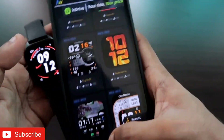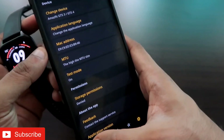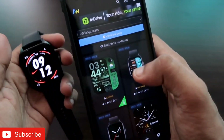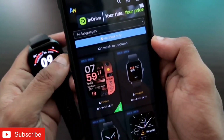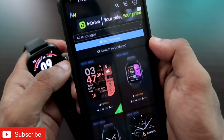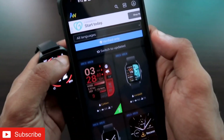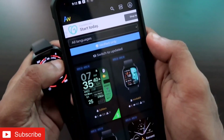This is the way you can install third-party watch faces on the Amazfit GTS4 smartwatch. That's it guys — I just wanted to show you how you can install watch faces on this watch. I hope you liked this video. If you did, don't forget to like and subscribe to my channel and hit that bell notification icon. Thank you guys, have a great day!